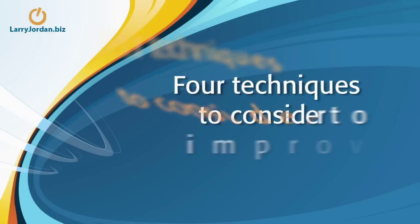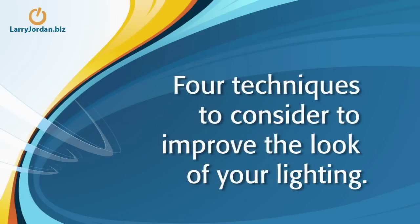Today I'd like to talk about how to improve your lighting and give you four specific tips that are going to make your lighting look a whole lot better. The first idea is lighting angles.